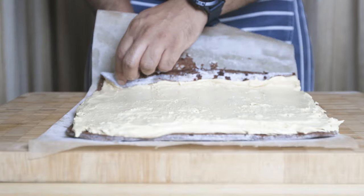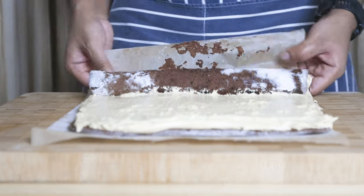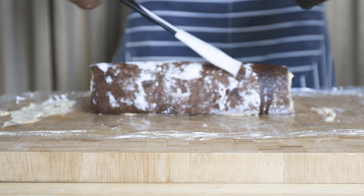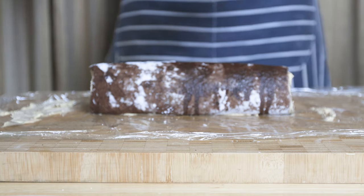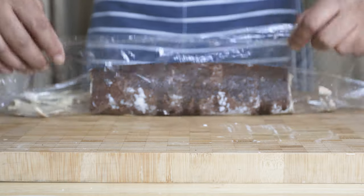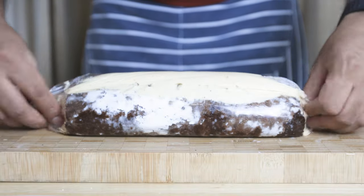Use the baking paper to roll the sponge cake as tightly as possible. Transfer in the plastic wrap, roll it tight, then set in the freezer.